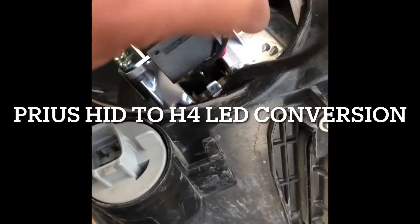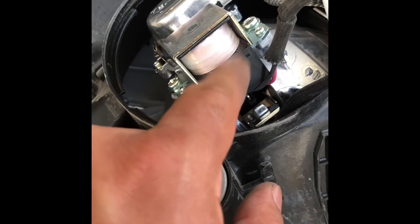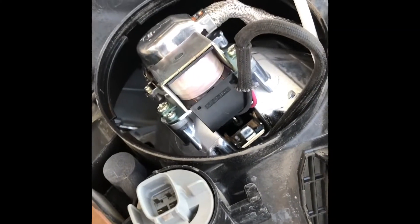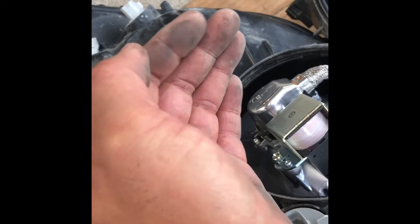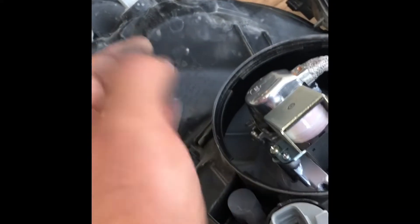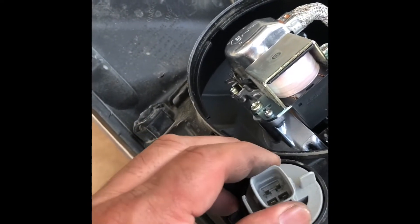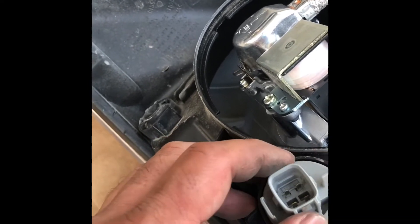This is the dimmer for the high and low beam. It's a mechanism that moves a shutter — the shutter goes in front of your bulb and moves up and down to deflect the reflection of the light, giving you the illusion of having a high beam and a low beam.